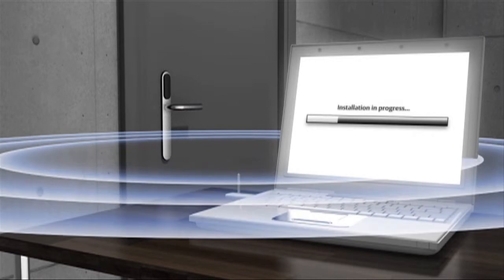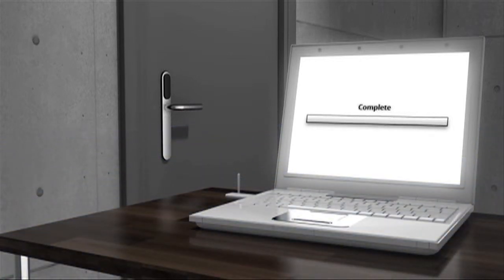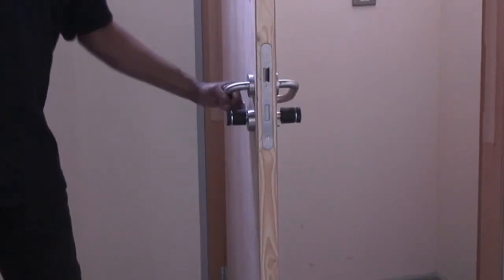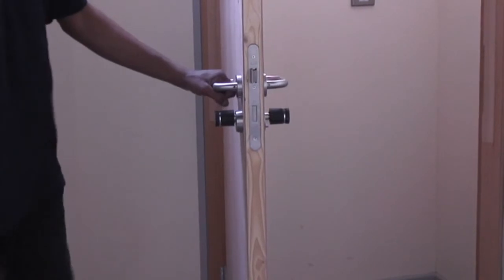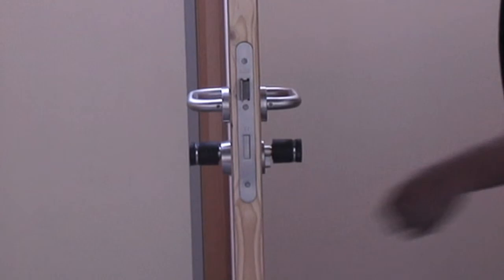The Aperio communication hub now needs to be installed and connected to the online access control system for this Aperio unit to be controlled through it. During the day, this configuration operates in passage mode, with the lever handles on both sides retracting the latch — i.e. no access control.